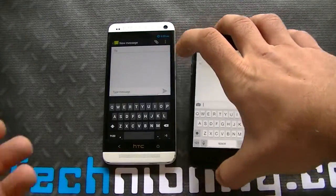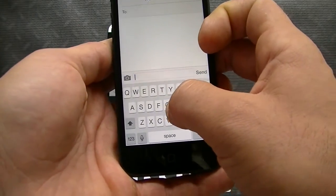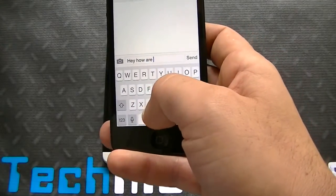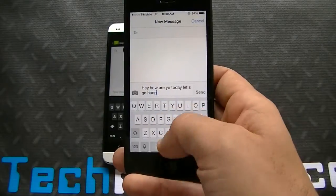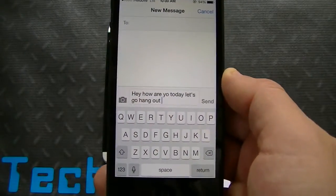Let's go ahead and try a little bit slower here for all you slower typers — let's do one-handed typing. On the iPhone: 'Hey, how are you today? Let's go hang out.'